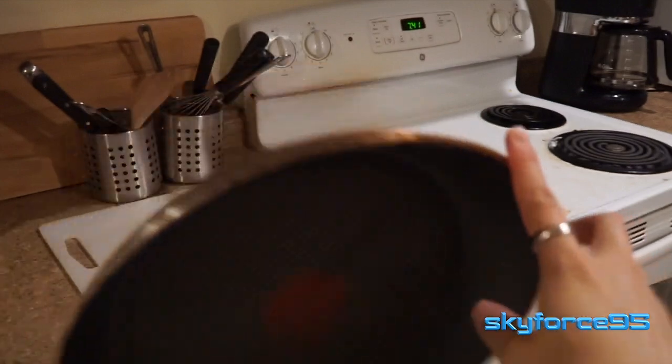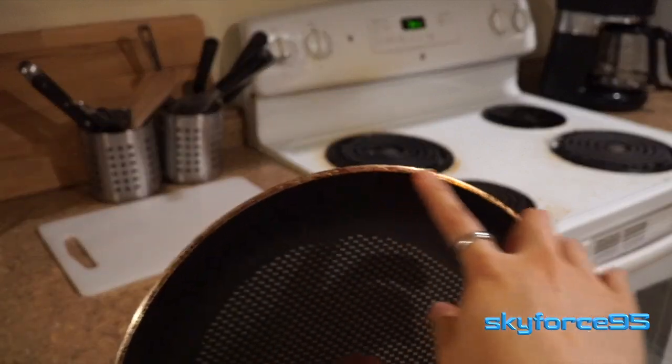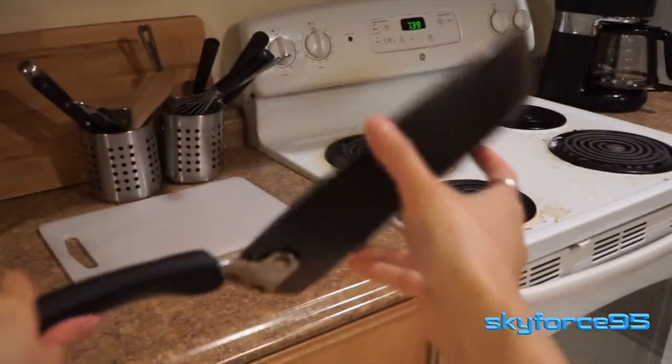But that aside, let's go ahead and give you a quick tour of the pan. As you can see, I've used it for quite a while — you can see some of the oil and grease stains along the metal edges. It is a good size pan with a good weight to it, about one inch deep.